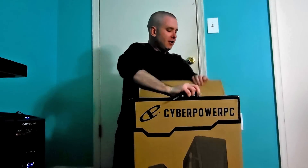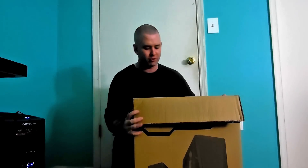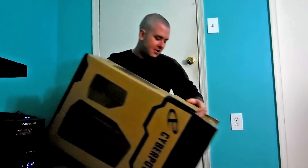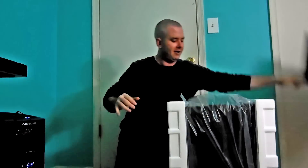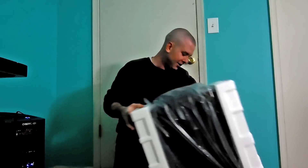We're gonna use some keys here to open up the packaging tape and rip it open. Then get this sucker out — we're gonna use some gravity assist, just flip it up here. 34 pounds! Can't believe the UPS guy was unhappy bringing it up about three floors of stairs.